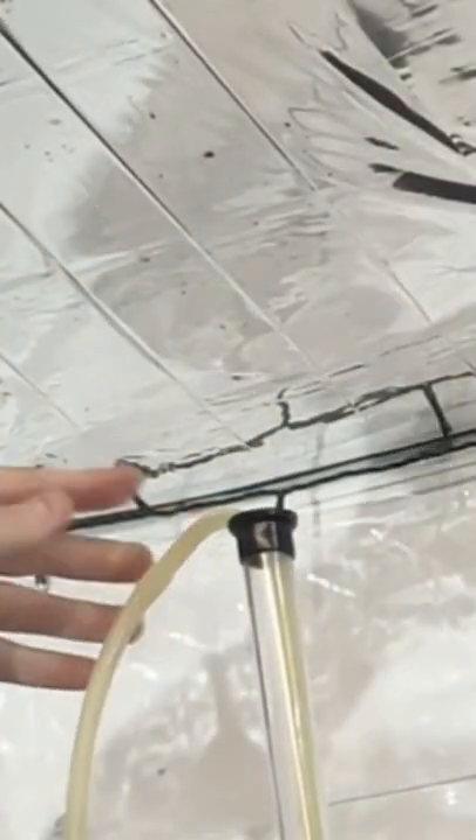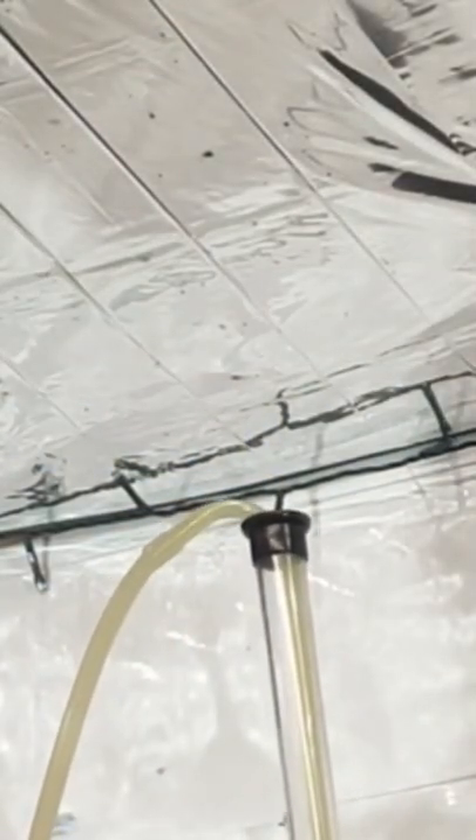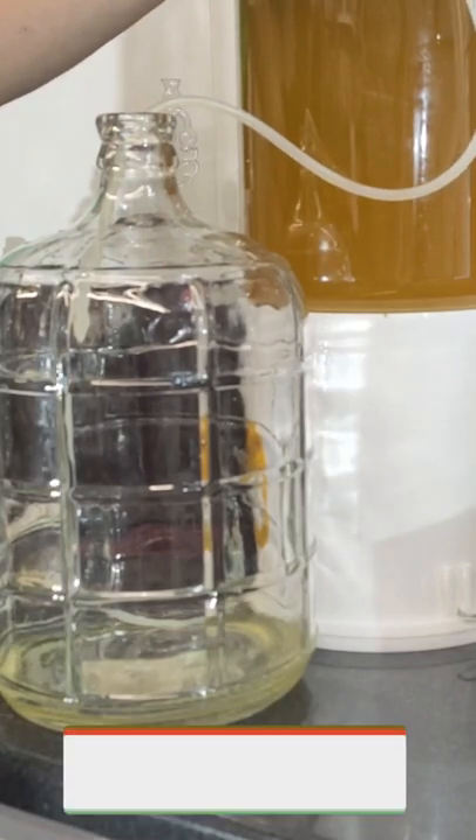A quick couple of pumps and you'll see that the fluid is running through the tube and into the second vessel, no problem.